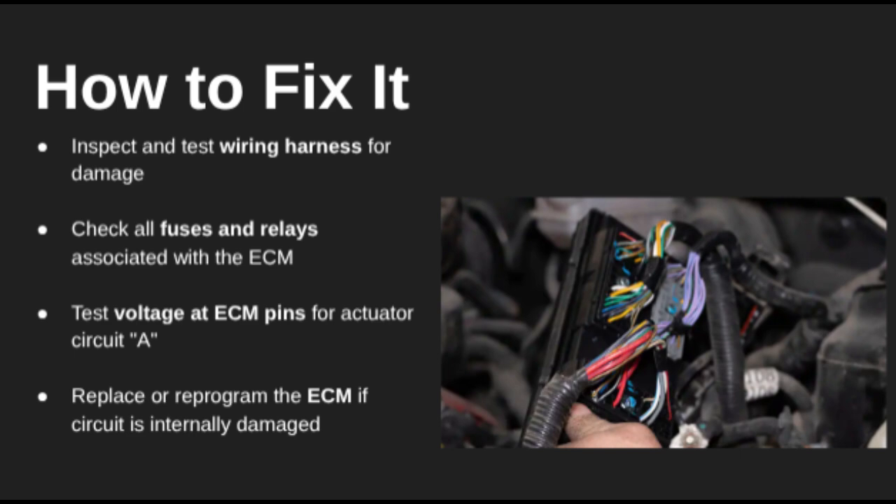If everything checks out and voltage is still missing, the ECM itself might be the issue, especially if there's an internal fault on that power circuit. In that case, replacing or reprogramming the ECM could be necessary.